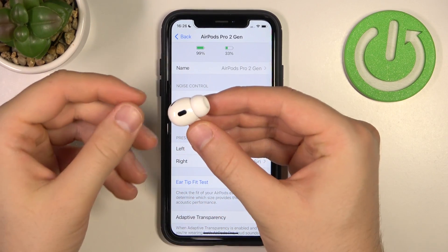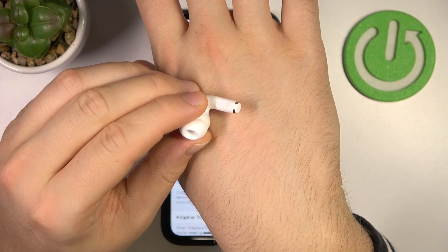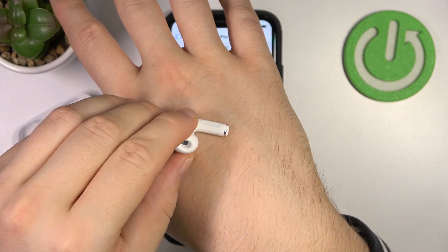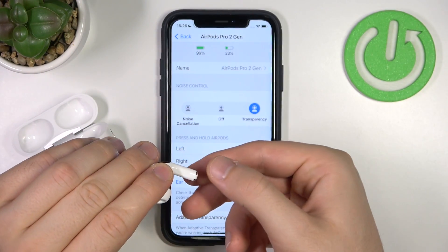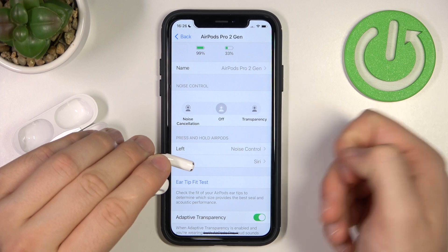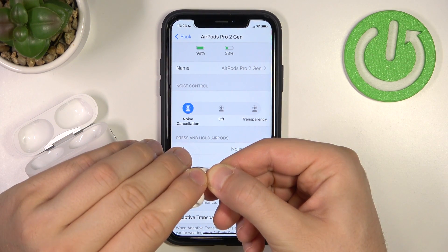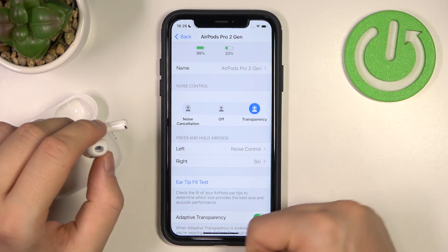I'm taking the left one from my ear and covering the sensor. Right here, as you can see, in this place we can find this small cutout in the AirPod — that's the touch control panel. When I click and hold it, I switch from transparency mode to off, and click one more time to go to noise cancellation.